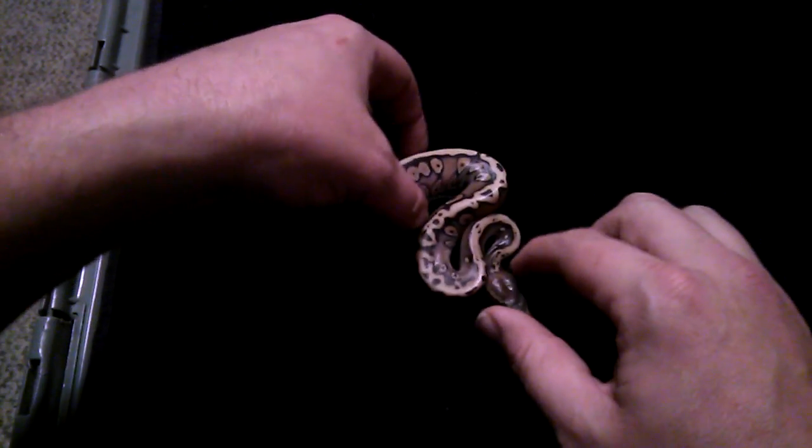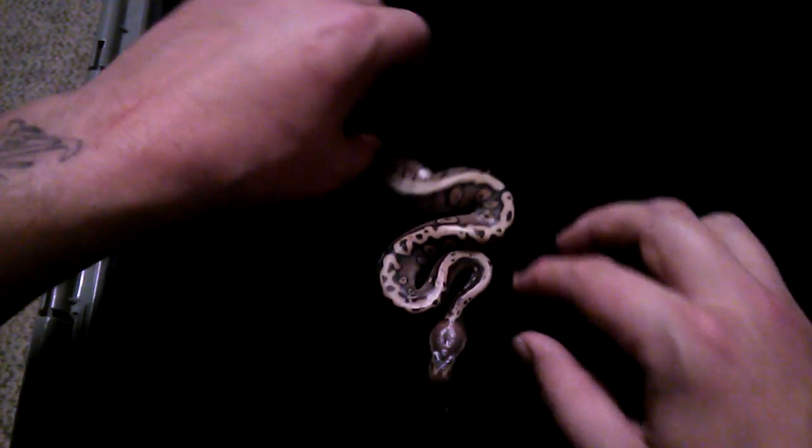What's up guys, this is David from Miller Scaled Art. We're gonna do a clutch update — all the babies are out of the eggs. This was a three-egg clutch. I've been blowing this up on Facebook because I'm in love with this clutch. It's a pastel hidden gene woma to a mystic female. I'm gonna start here with a mystic hidden gene woma.